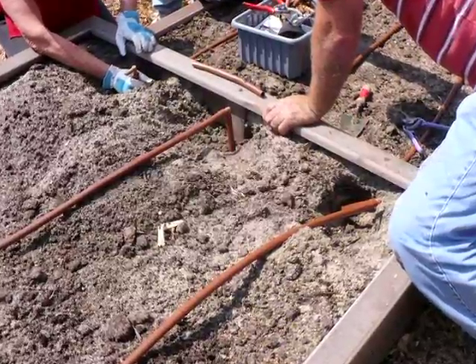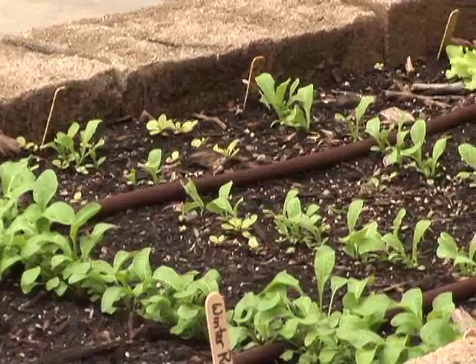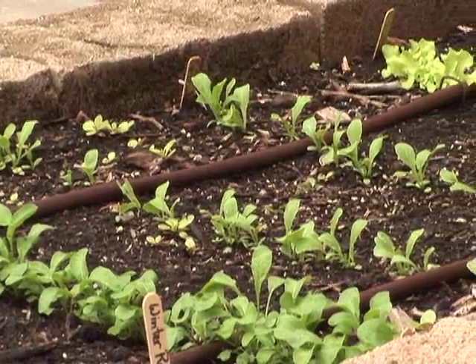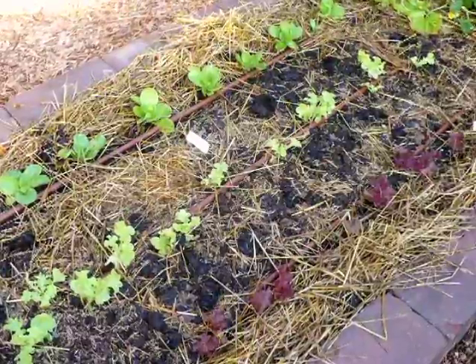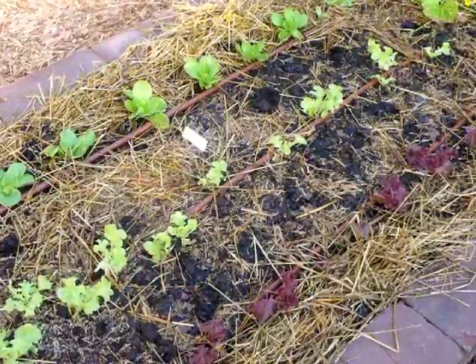By far the most efficient way to water a home vegetable garden is by using a drip system. A drip system places water right where it needs to be — at the roots of the vegetables — and you lose very little water to evaporation, even in the heat of summer, as the water goes right into the soil.